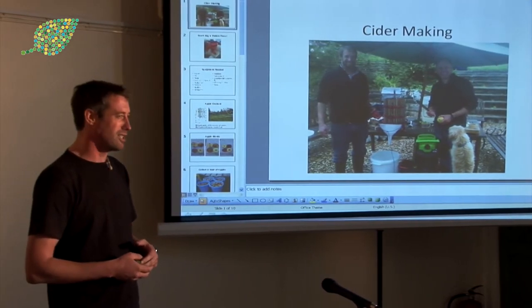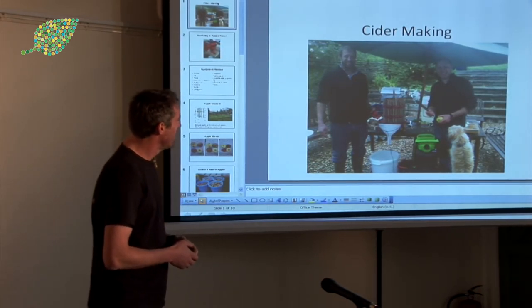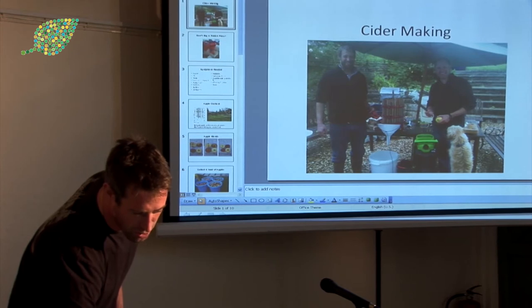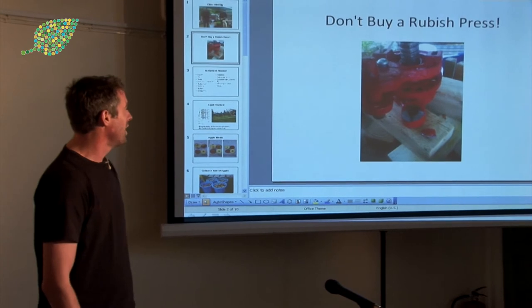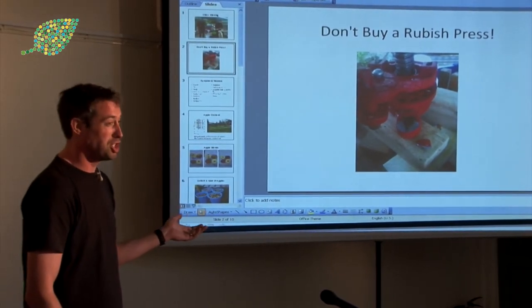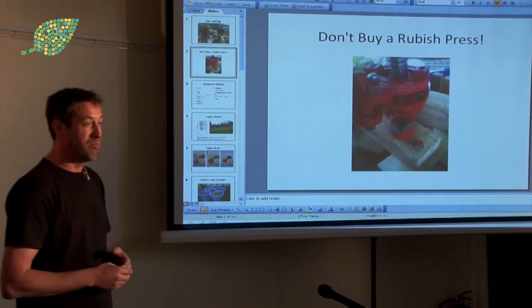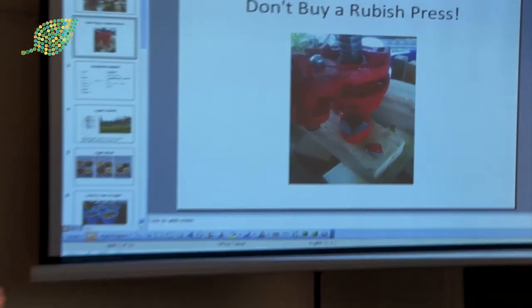Our first attempts weren't great — we dubbed it 'suicider' because it was pretty nasty. The first thing I experienced was that the press I originally bought wasn't great, so don't buy a rubbish press. I bought it off the internet for about 200 quid, and they never gave my money back. Look for a good big press — I know Ben's got a pal who has an interesting press that uses air. Find the biggest press you can that takes as much pulp and gets you as much juice.